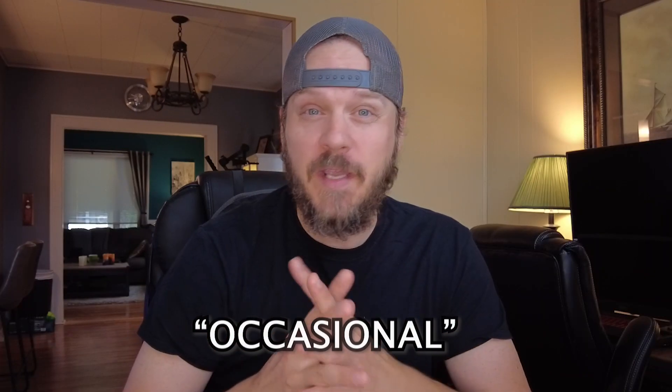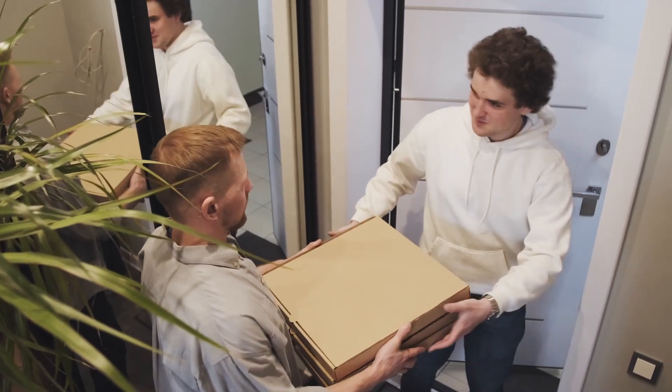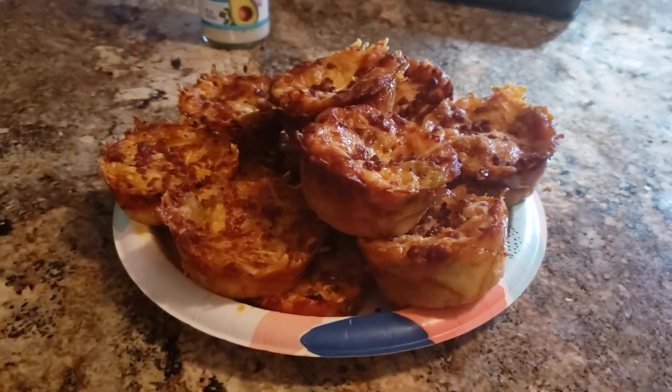Are you living a keto lifestyle and also a degenerate who likes to have the occasional adult beverage on the weekend? When you have enough adult beverages, you tend to have absolutely no willpower, and most people at that point are going to call the nearest pizza place. So how about we just make some keto or low-carb pizza bites?